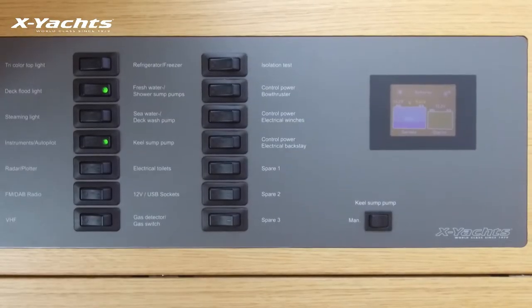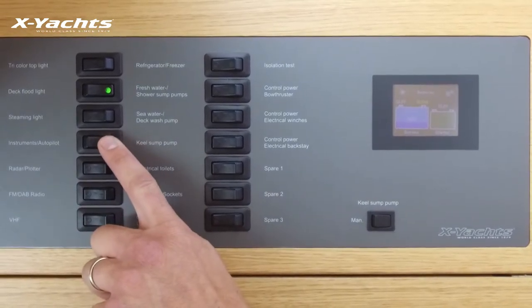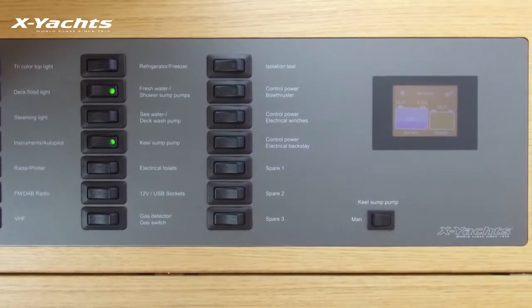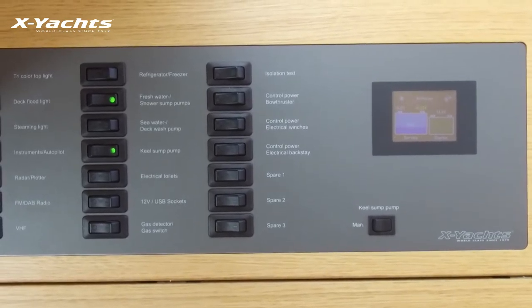When the boat is left unattended and your batteries are off, you should keep the kill sump pump switch on. This is the only switch on the board that is powered even with the batteries off, and this is to make sure water will drain in your absence.